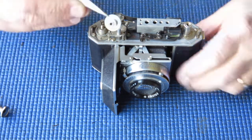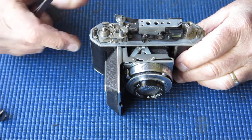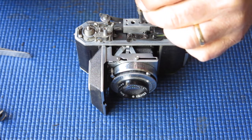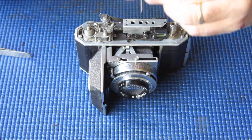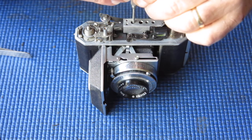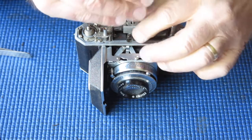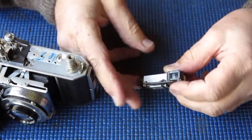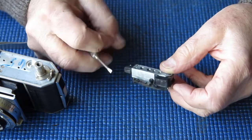Now start taking pieces off. That's our frame counter — it's got a spring underneath it, don't lose the spring. I'll remove the rangefinder while I'm here. Two screws. The rangefinder is very much the same as that seen on a Retina 2A camera — same design, some of the early ones had slightly different features, but just construction differences really. Here's our rangefinder. You'll be hard pressed to tell that from a Retina 2A, except for the frame around the front of the glass here.